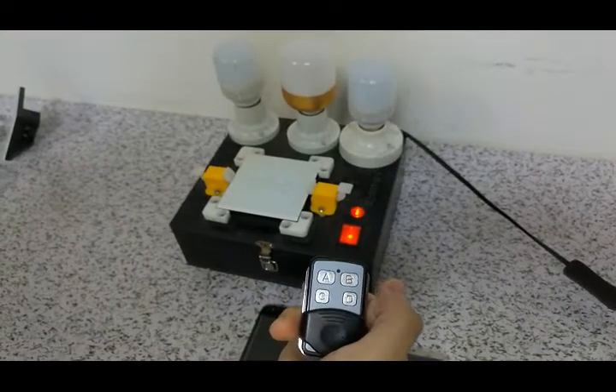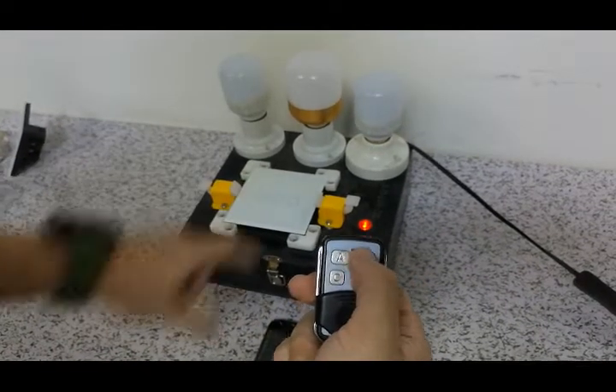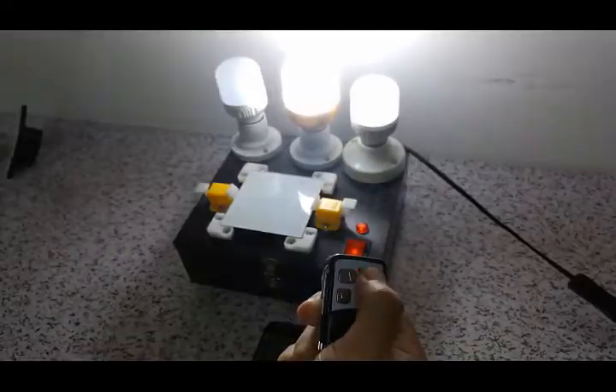And then I'm going to learn the second button and the third button the same way — wait for the beep, and then you can see that it's done.